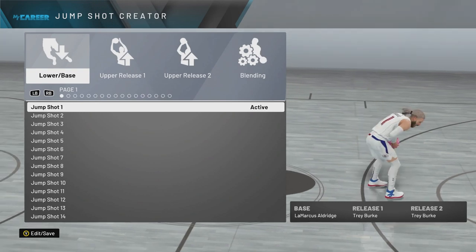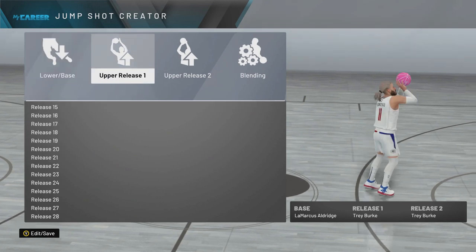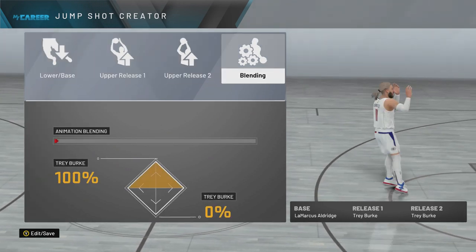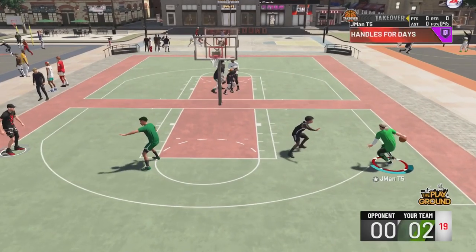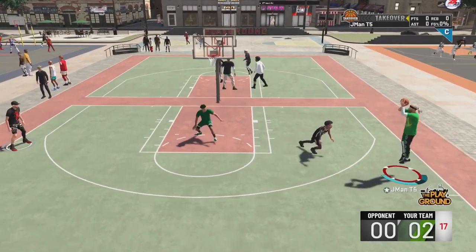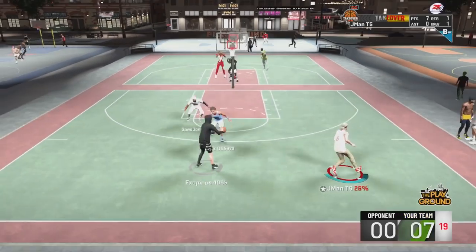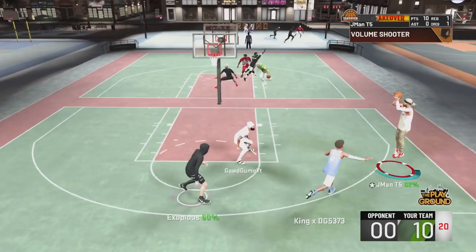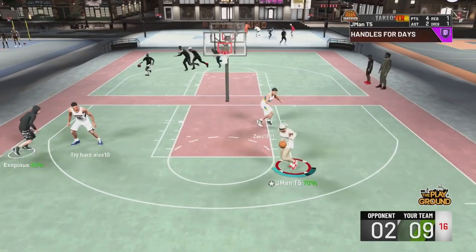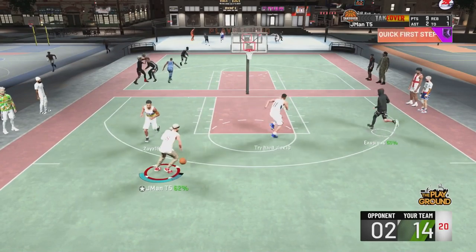Number 3. Coming in at number 3, we got LaMarcus Aldridge with Trey Burke's release. The releases are just Trey Burke and Trey Burke, so the blending — you literally do not have to touch it, it does not matter at all. Pure LaMarcus Aldridge I do not like, and Trey Burke is an easy release. This is another one where I feel like this is meant for silver or gold quick draw. It's a slow and easy to time shot. If you can get open, it should not be a problem. On Hall of Fame, you can see I'm greening up a little bit.